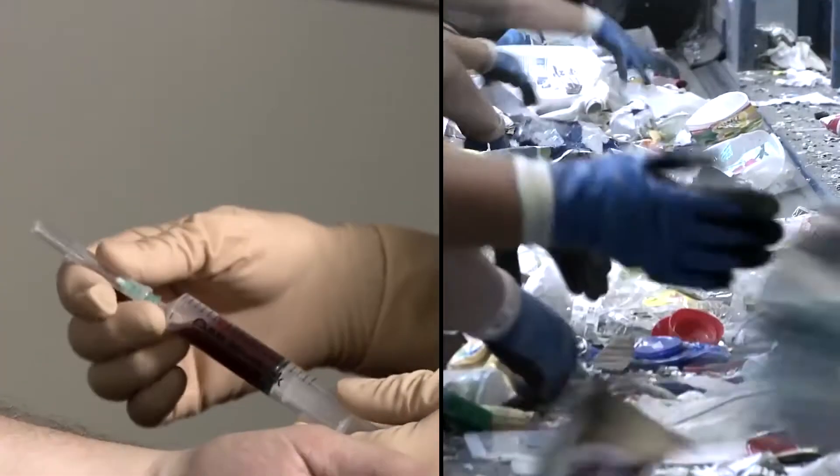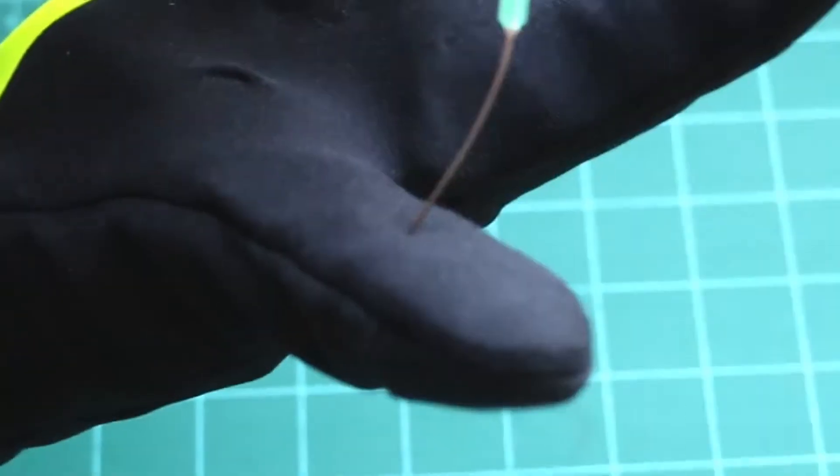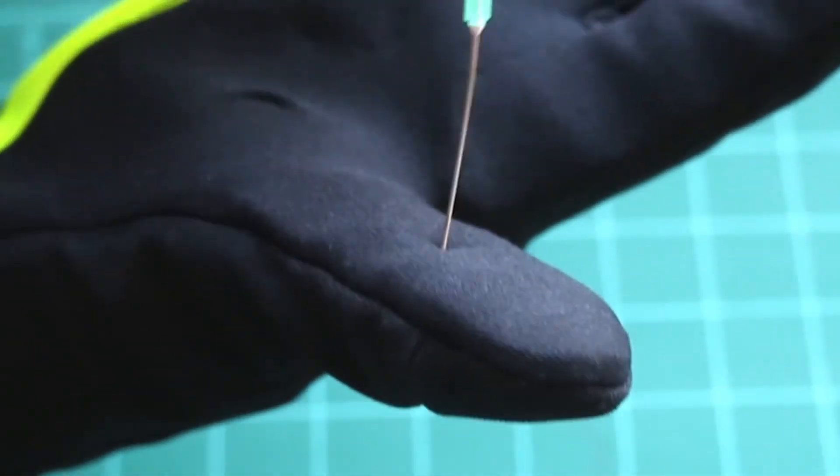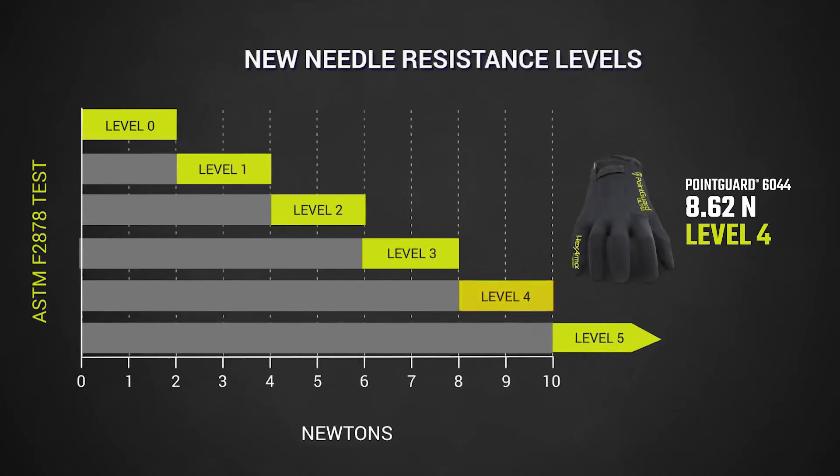Today more than ever, needle stick dangers are highly prevalent for a variety of industries, including recycling and law enforcement. The 6044 has been perfected over many years to offer maximum resistance to hypodermic needles, and it tests highly on the ANSI ISEA 105 needle stick standard with a level 4 resistance.